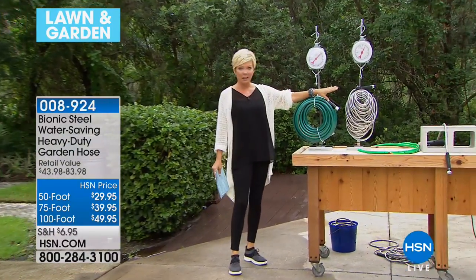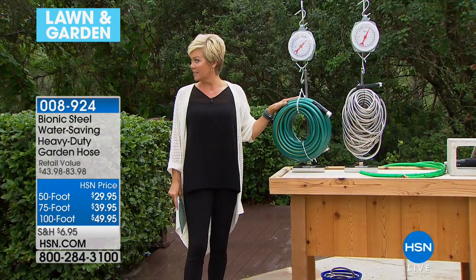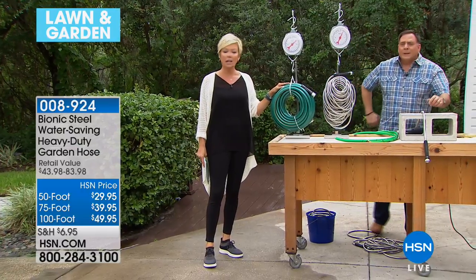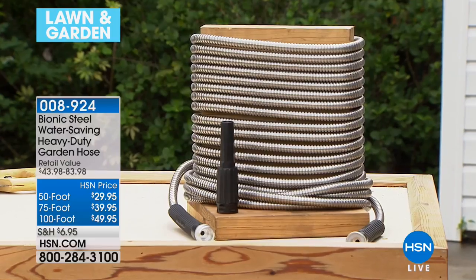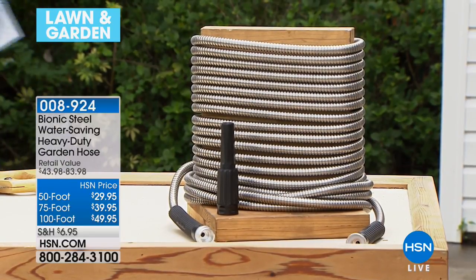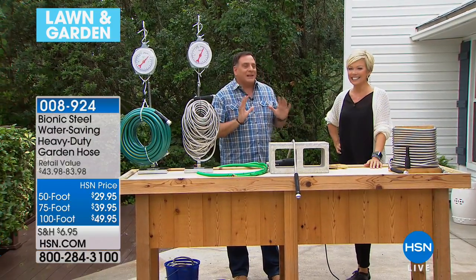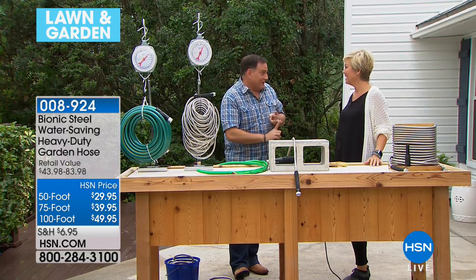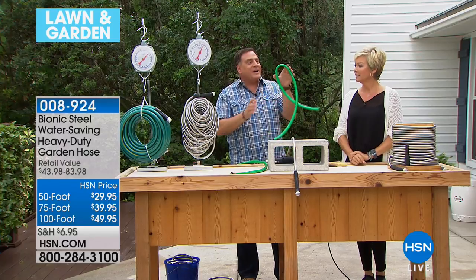The bionic hose is so much lighter and easier to work with than a traditional rubber hose. You kink a rubber hose once, go through a winter, and it's never going to unkink itself. I've had my bionic hose for about three years. Here's what I like to say: you can't cut it, you can't kink it, and you can't crush it.